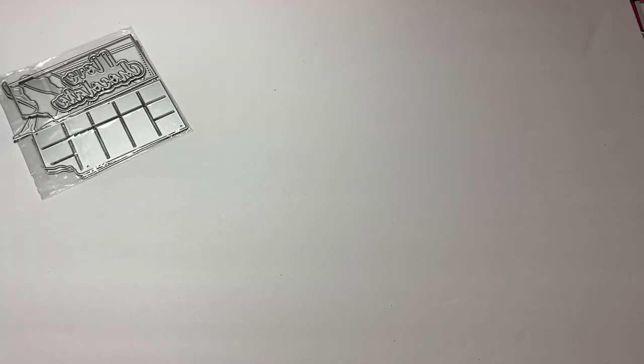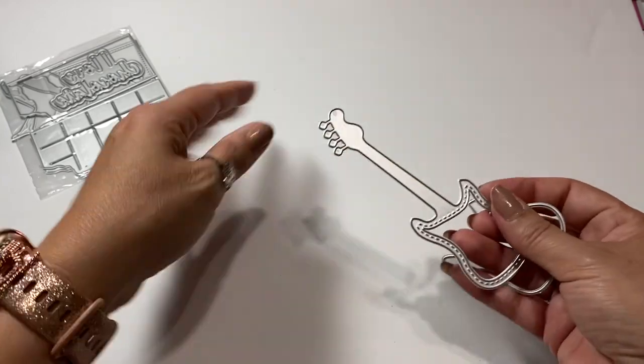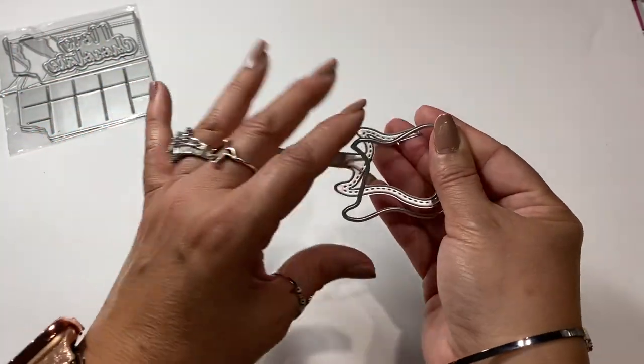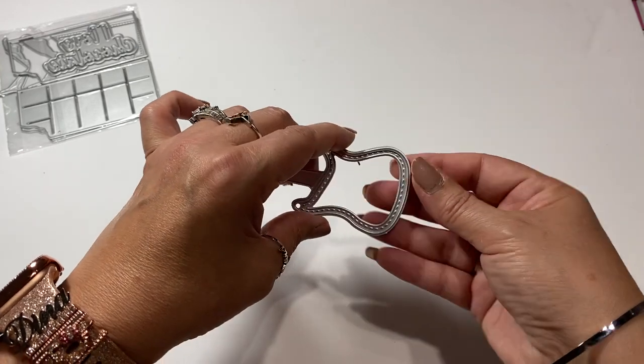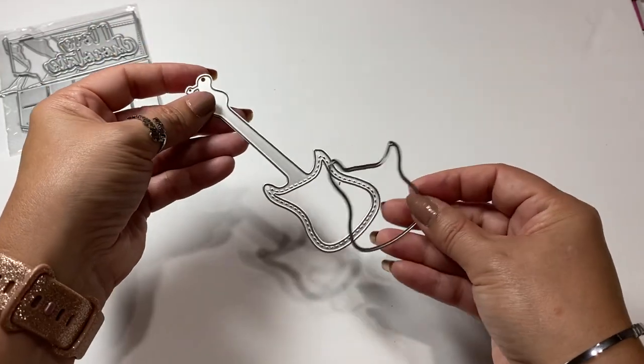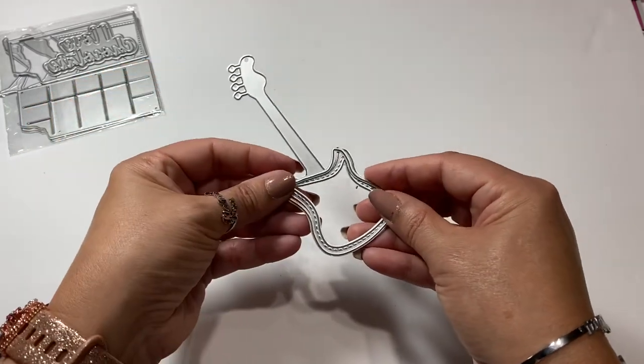Then I ordered this die that is a shaker and it is a guitar - an electric guitar. I had to get that because I have family members who actually play electric guitar. So I just needed to get that one.